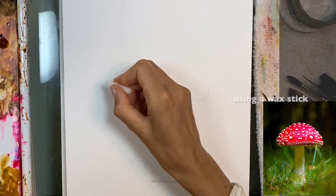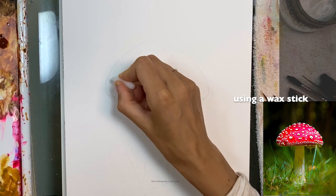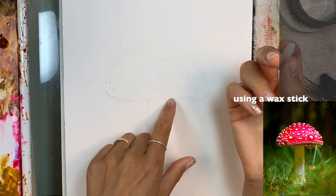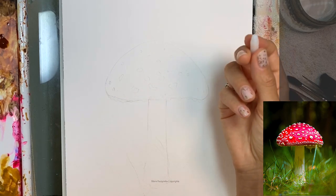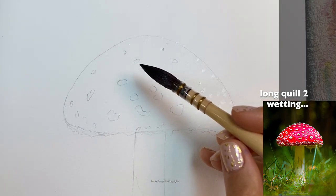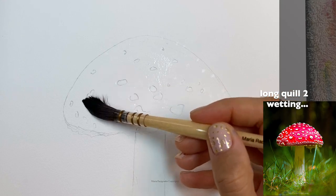I'm going to start now — I press hard onto the paper and go in a circular motion. Looking at the reference, you have the little dots on the bottom right, bigger ones in the middle, and smaller on top — that's how I'm going to go about it. Now I'm grabbing my long quill, size two, Sunkbird.